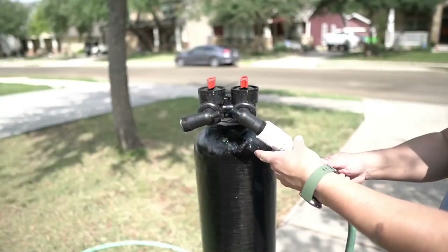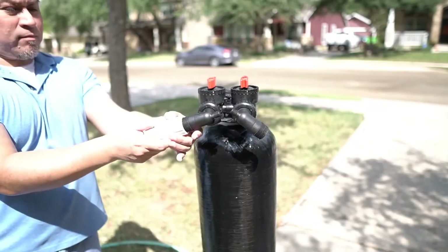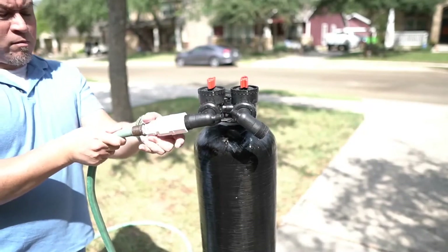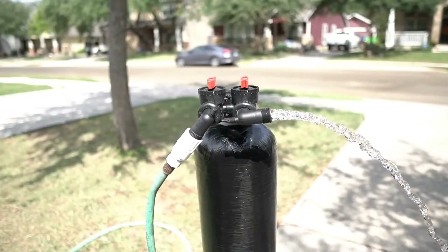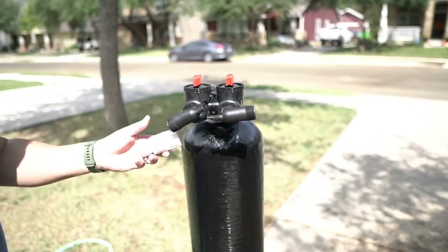Reconnect the hose bib adapter to the outflow side of the tank and then connect the garden hose. Turn on the water to the hose and allow it to run for a few minutes. The hose and the hose bib adapter can now be removed with your tank prepped.